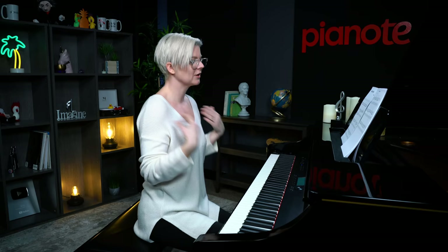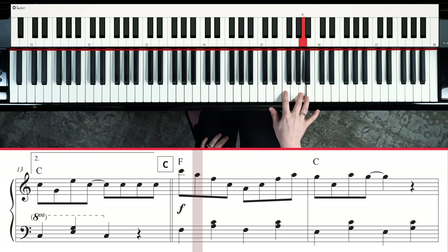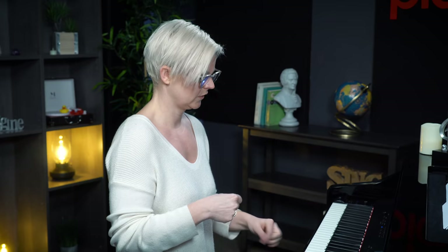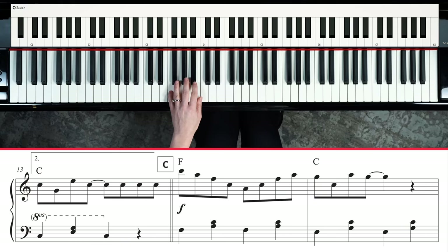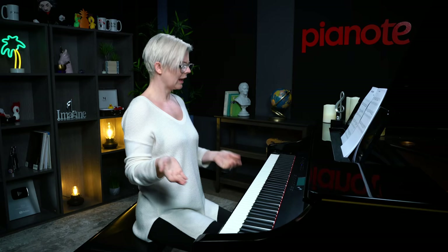For hands together, here's a little tip to help coordinate. When thinking about the right hand, think: one and two and three and four and. Then think of the left hand as happening on all the numbers, not the ands. So: one and two and three and four and, one and two and three and four and. That might help you when putting this together.